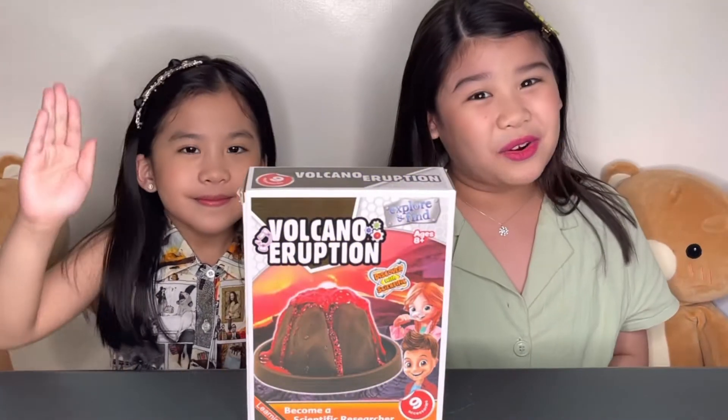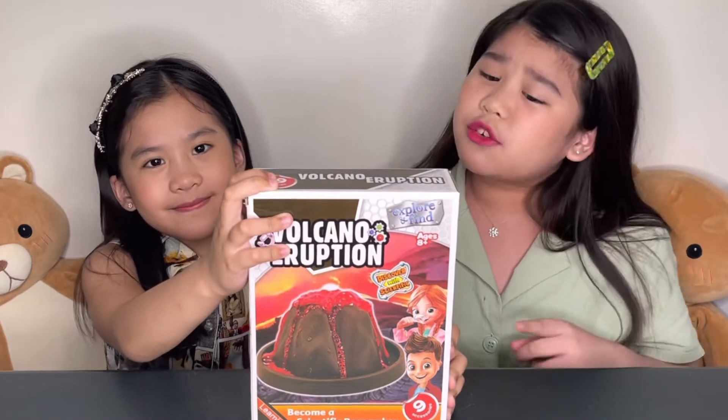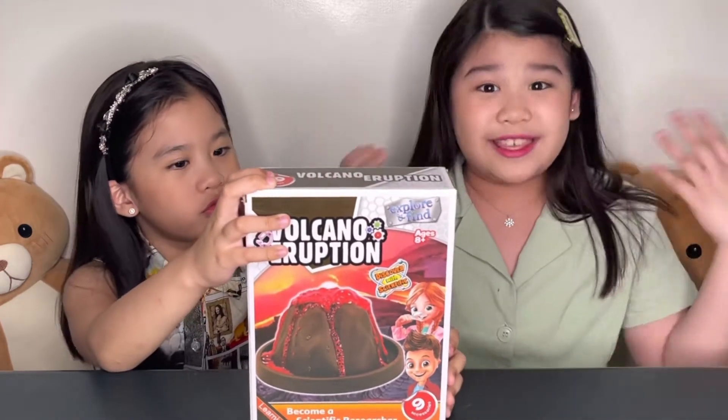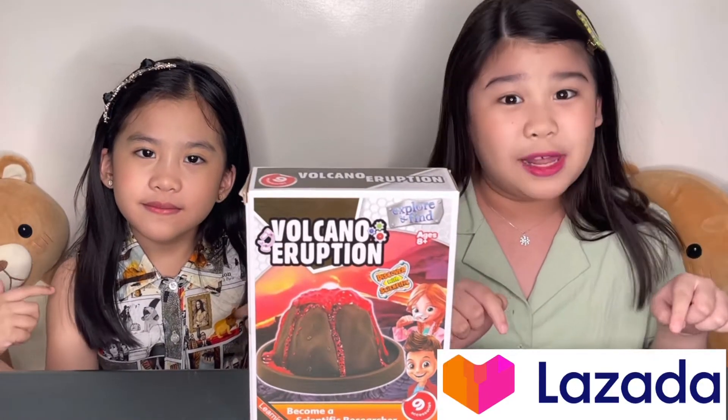Hi guys, welcome back to our YouTube channel! For today's vlog, we're going to be unboxing and reviewing this volcano eruption explore-and-find kit. We bought this from Lazada and we're going to be putting the link below if you want one. Let's get started!